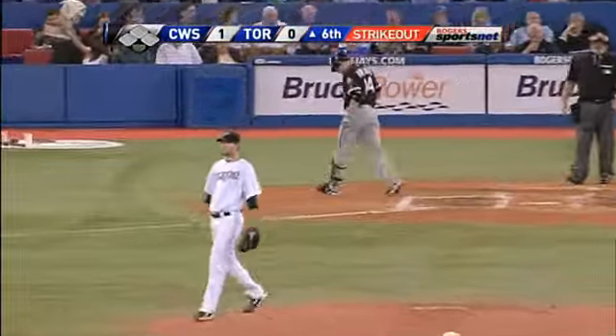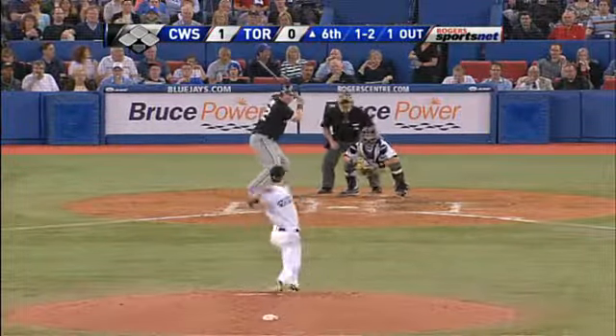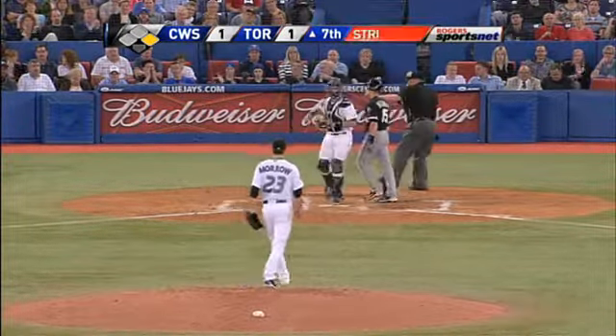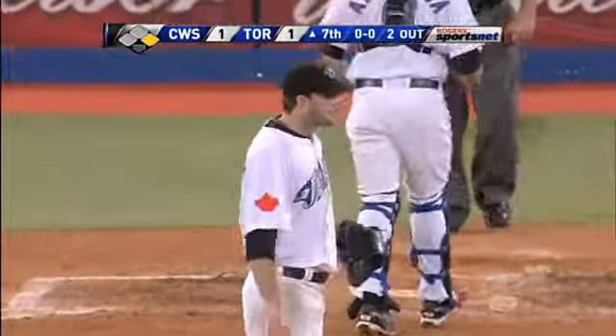With the breaking ball he strikes out Paul Canerco. Inside quarter with the fastball that catches Meckham looking.